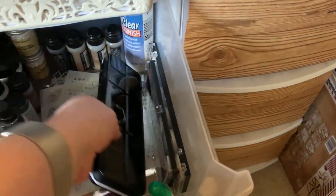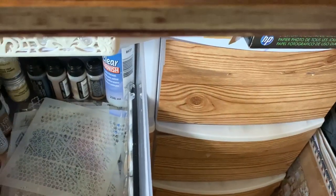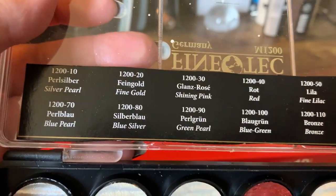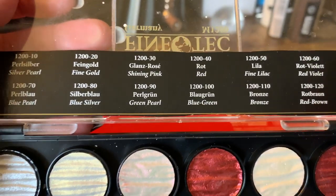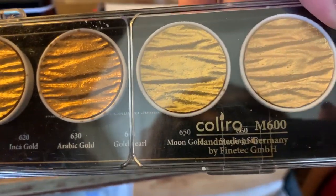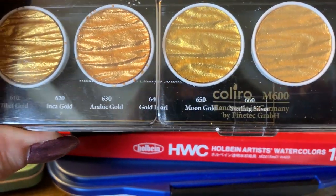Here is the Arteza metallic watercolors. These are the Finetec metallic colors — I'll try to open that, I say try because I only have one hand. Those are the colors I have, the names are up here — I just cut that off of the packaging and taped it into the bottom. Then I have the Kuler set — it's the gold sets, so you have the Tibetan, Inca, Arabic gold, Pearl, Moon Gold, and Sterling.